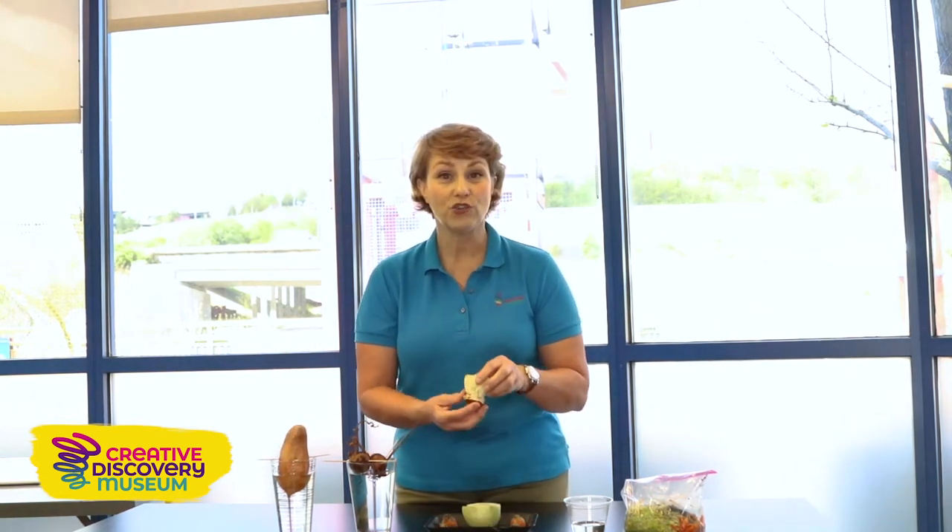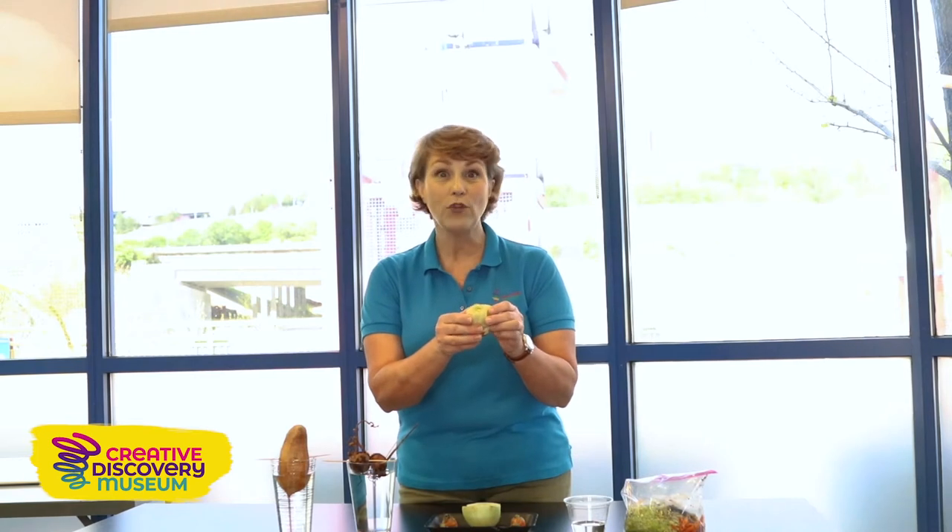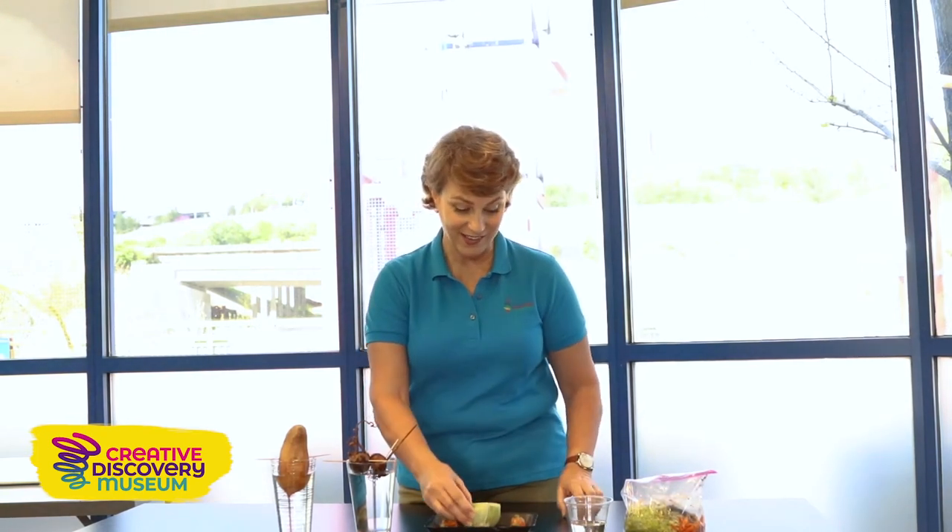The other thing you could try to regrow is the bottom of romaine lettuce. Again, this is the part you don't eat — you just chop it off. I've left about two inches of the romaine lettuce, and this has only been a few days and it's already starting to grow. Very exciting!